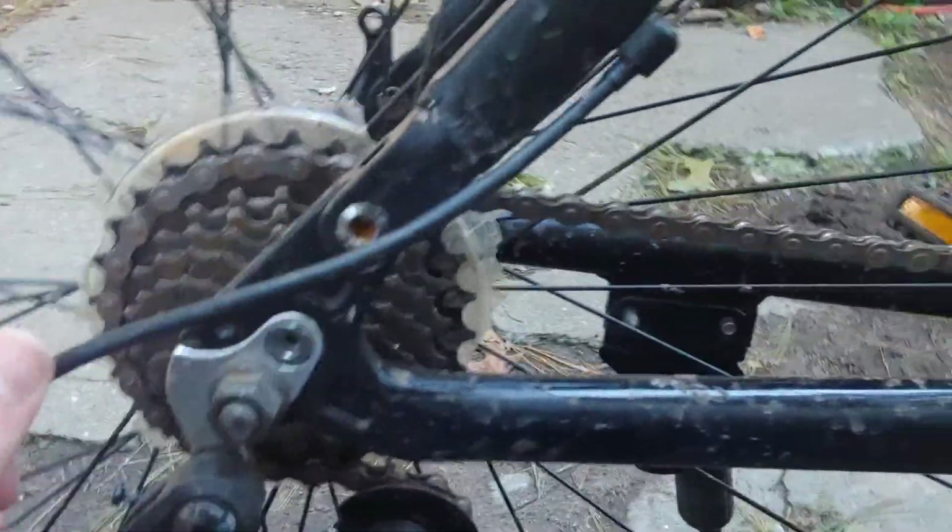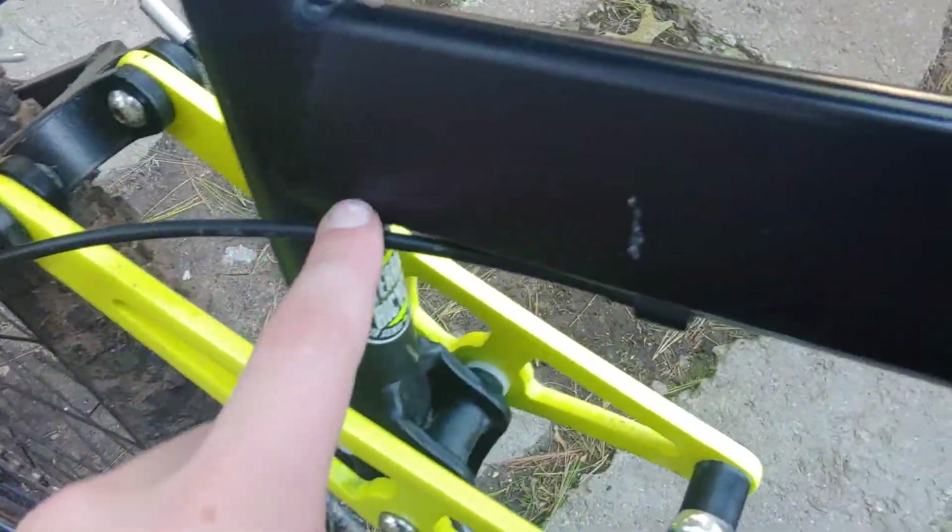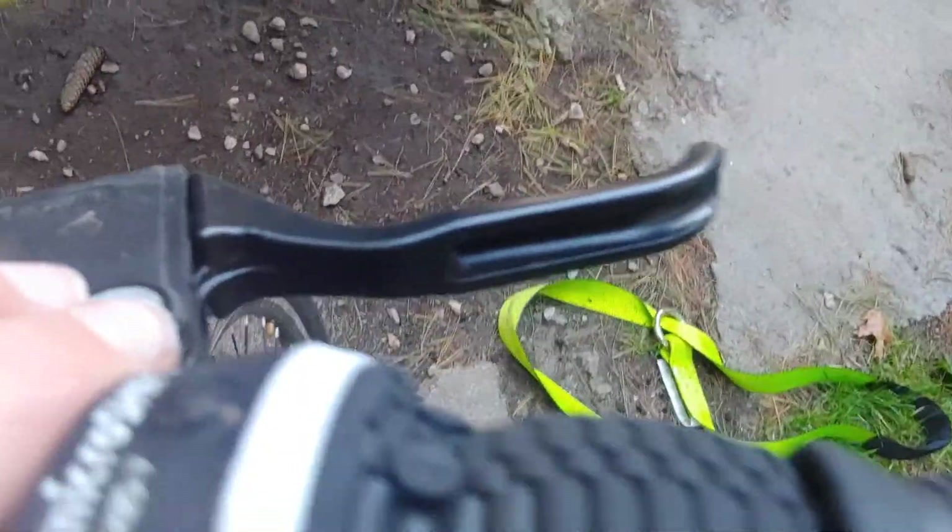I think this is my rear brake wire — this little clear wire. It goes up to here, and then I think it goes up to the brake right here.